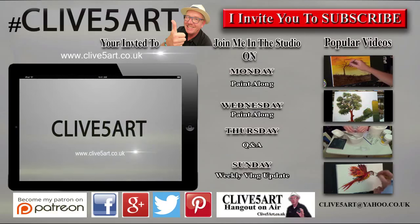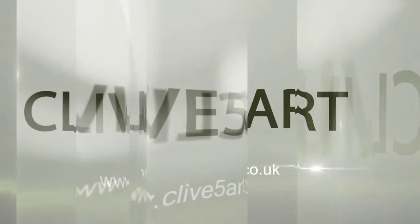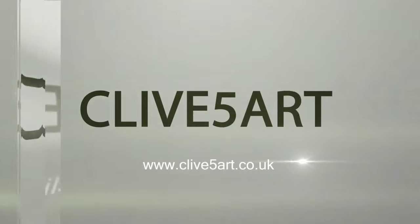Don't forget to click subscribe. Visit ClivesArt.co.uk.